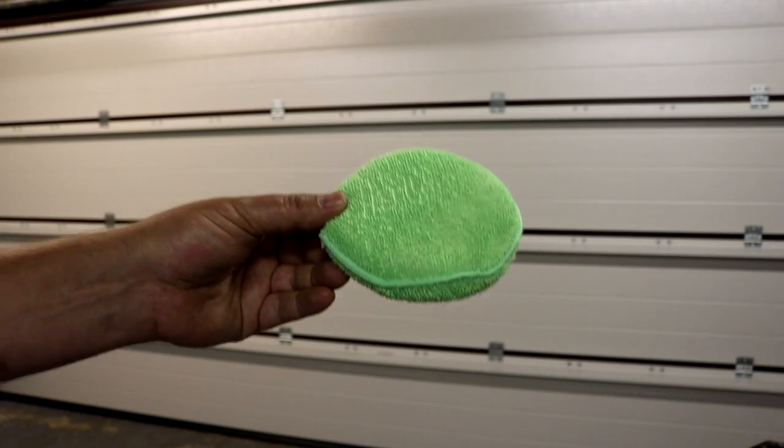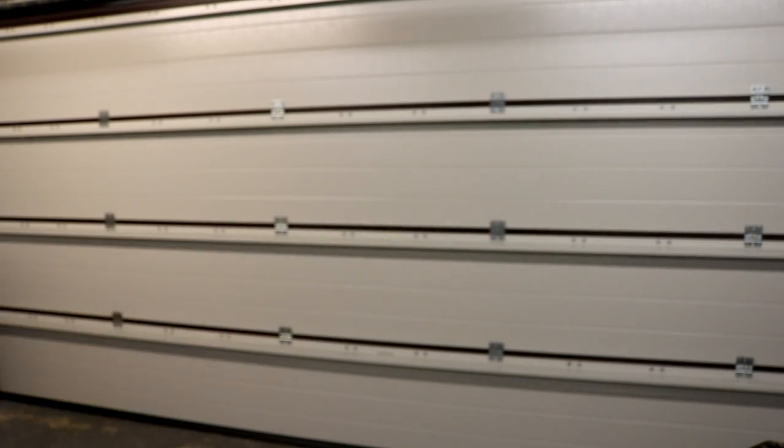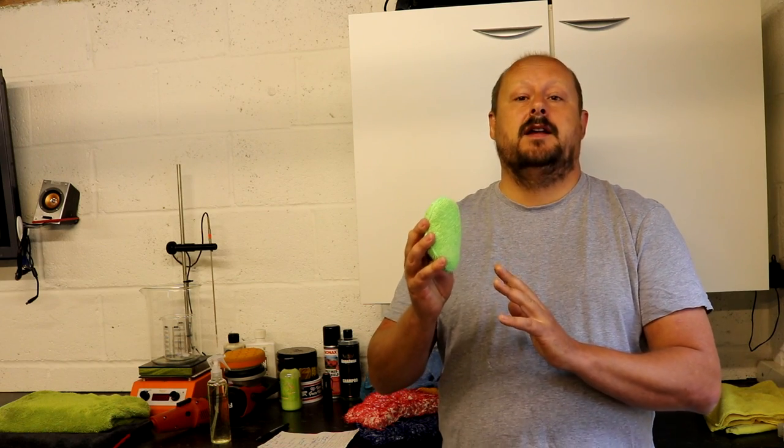That resin is the long-lasting component providing all the protection. So next up is application. In the link I provided there's a good guide on how to apply the product. There are two methods basically: you can either spray the product directly onto your panel and then wipe off, or you can spray the product onto a microfiber applicator, work that into the panel, and then buff off. I strongly recommend spraying it onto a short microfiber applicator, applying it to your panel, and then buffing it away.